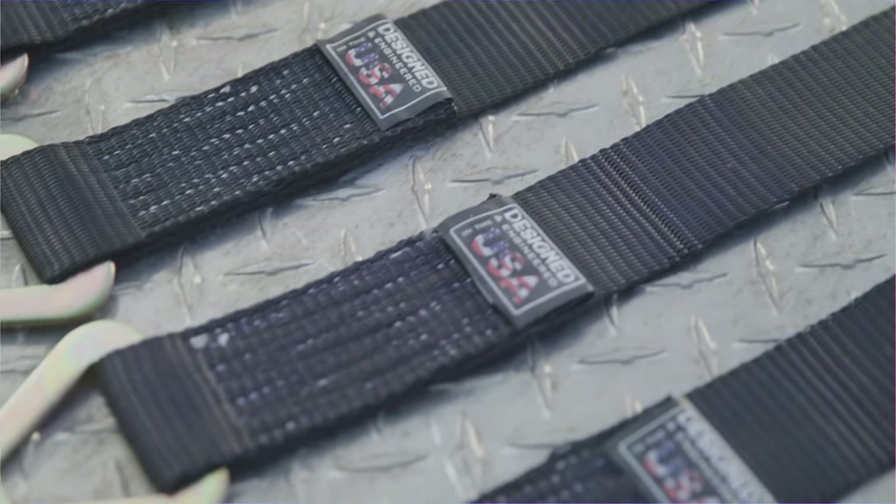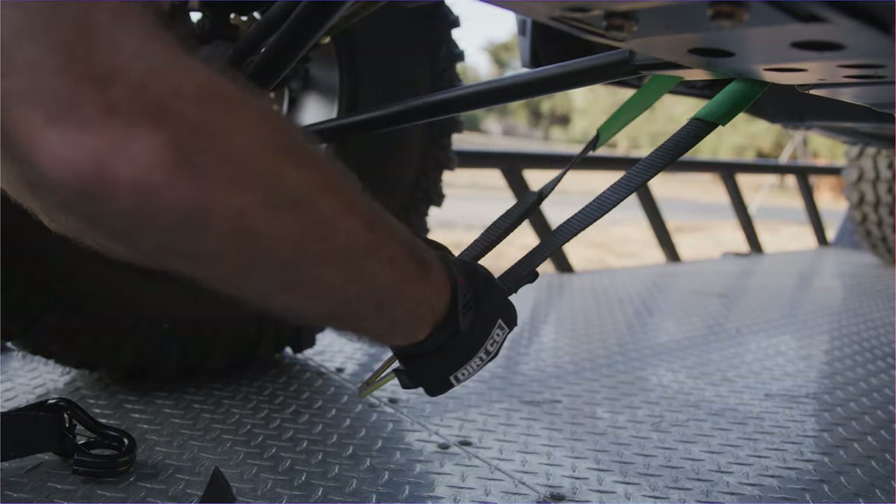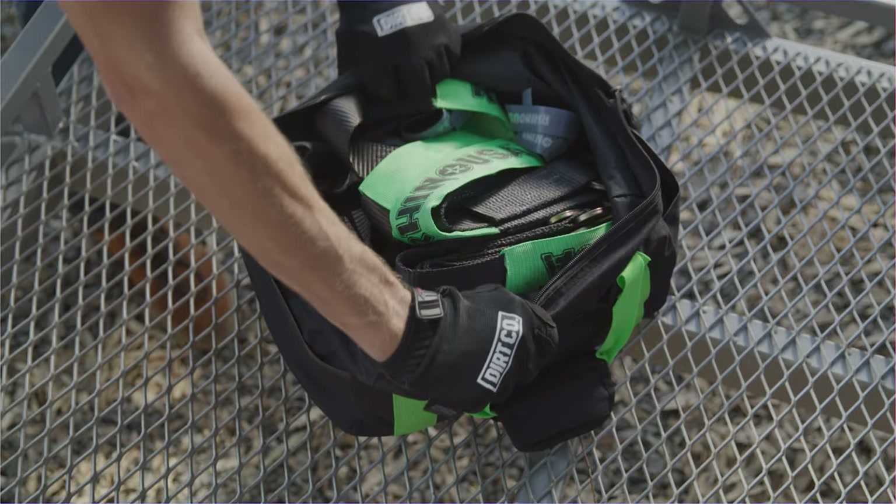The axle straps feature exclusive polyblend webbing for added strength and padding to protect against paint wear, and include a handy cinch bag when not in use.